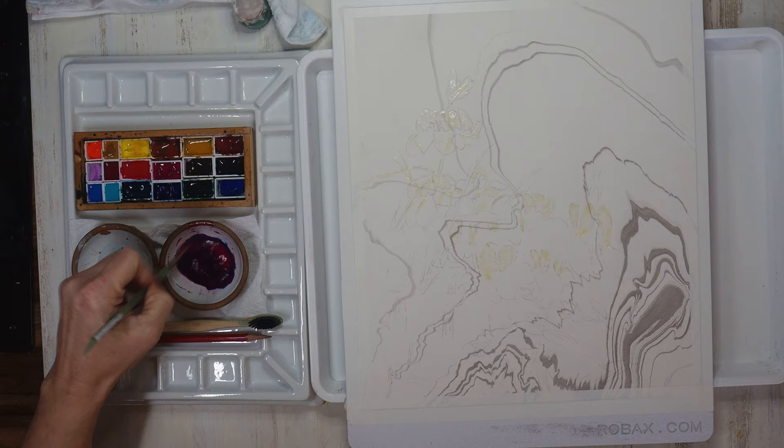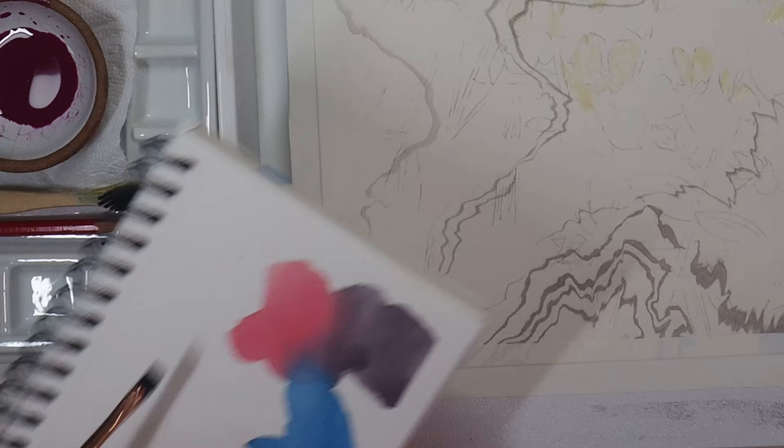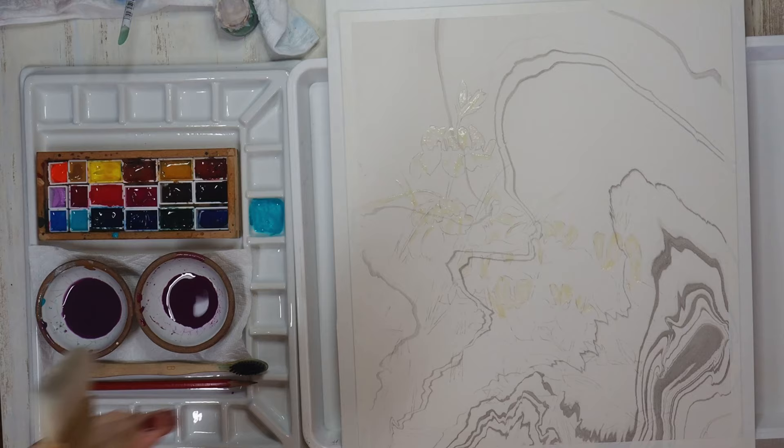Now I'll be mixing up my first pour colors, which will be the purples of the flower. This first mix is quinacridone magenta and French ultramarine, and the second is cobalt teal with quinacridone rose. I swatch out the colors and I'm already getting some color separation from the granulation.